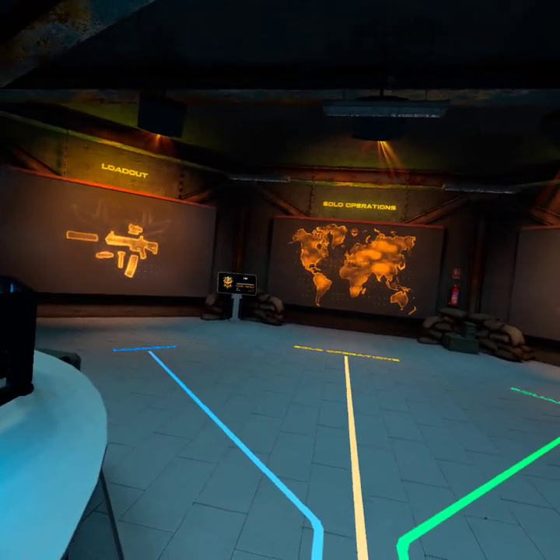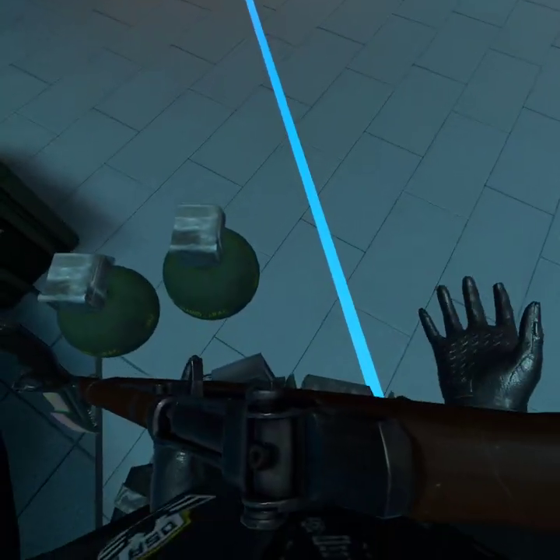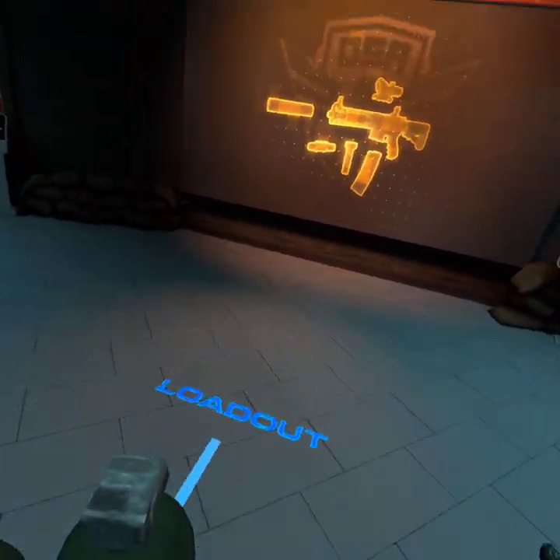Hello YouTube, ObiStarWars66 here, and welcome back to Zero Caliber. Today we are going to do some more customizations, or we'll do a mission with those customizations.